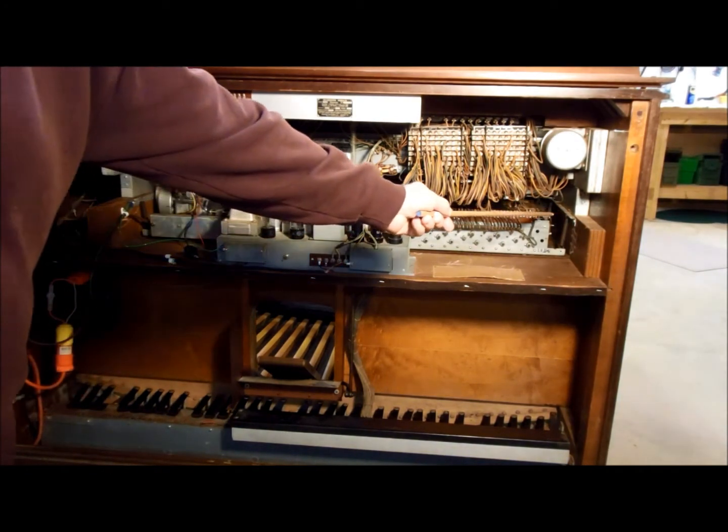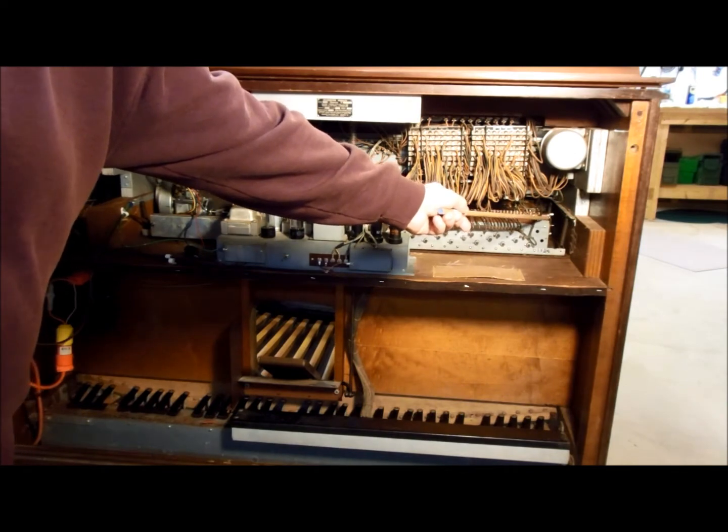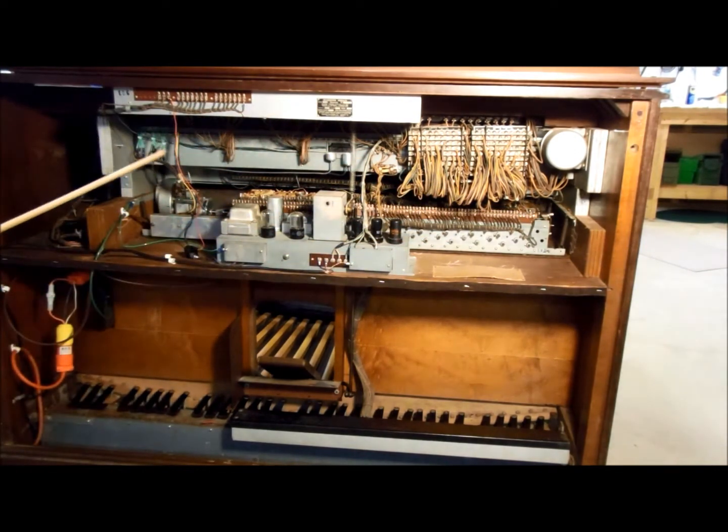There's a motor on this end used to start the tone wheel generator. Once it comes up to speed, this motor — the run motor — takes over and runs the tone wheel generator at a precise, constant speed.